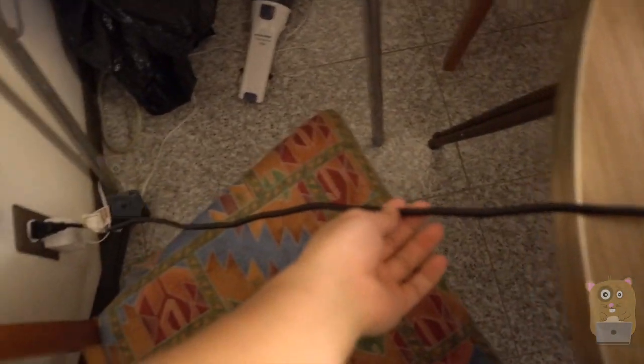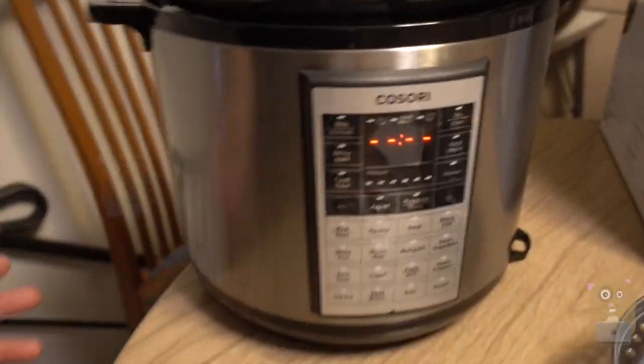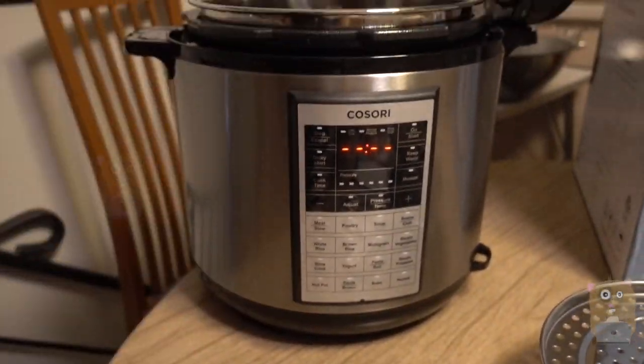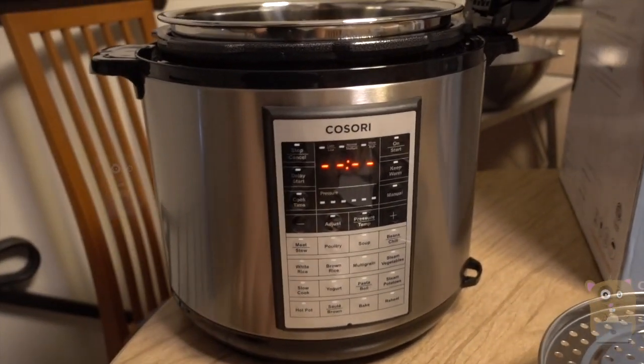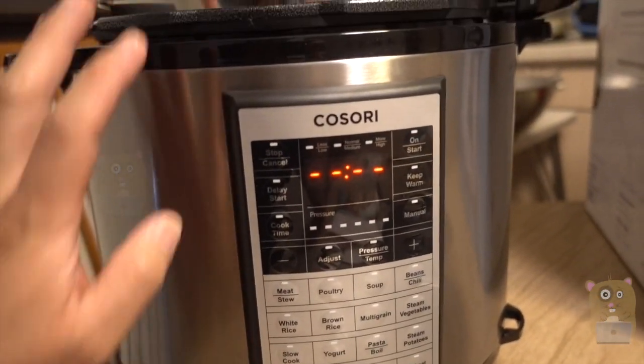The power cord is very short — probably about three to three and a half feet. I don't usually cook over here; I cook on the other side of the kitchen on the countertop. But I just want to point out that the power cord is really short.